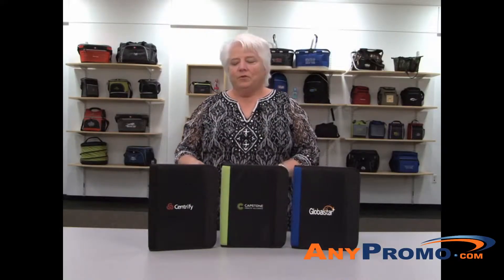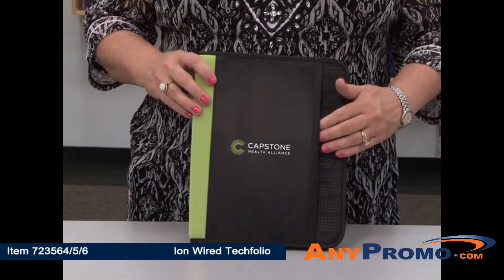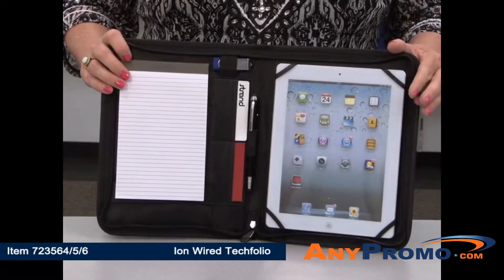This is the ION Wired Tech Folio. It comes in black, royal blue, and apple green. This neoprene tech folio features a front slash pocket, a full zippered closure, and a tone-on-tone digital print accent. This tech folio accommodates up to a 10-inch tablet.